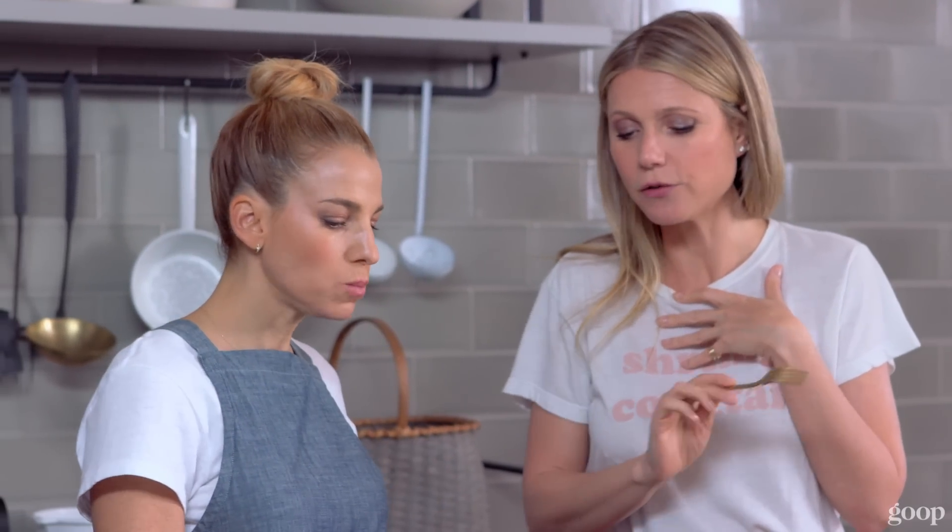I'm very impressed. Thank you. I normally loathe veggie meatballs. Me too. These are other-level amazing.